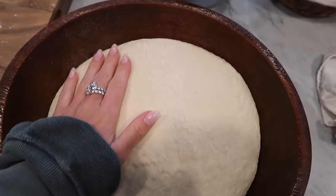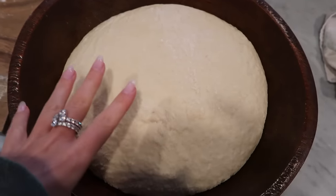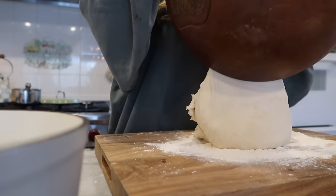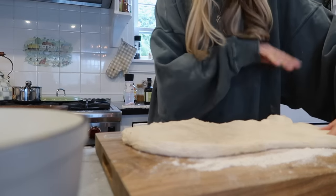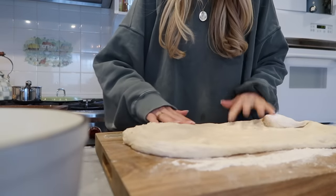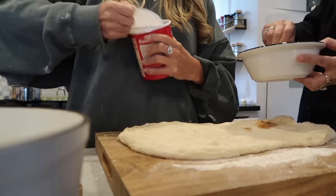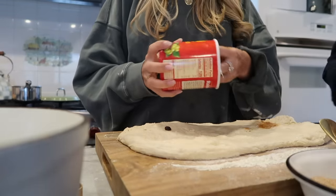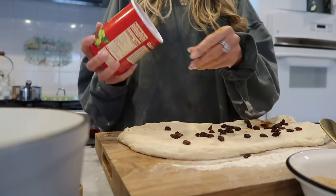Okay guys, the dough has risen. I'm gonna do this cinnamon sugar raisin folding and then I'm gonna let it rise again and cook it later. I'm gonna stretch this out and then do a layer of cinnamon sugar and raisins and fold it. My mom says not too many raisins, but I beg to differ. I will do that for you though because I love you.